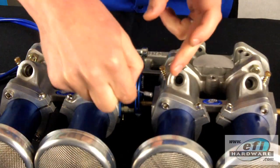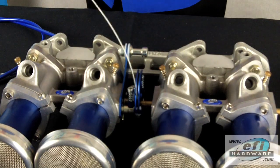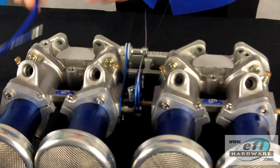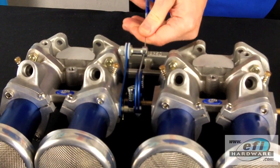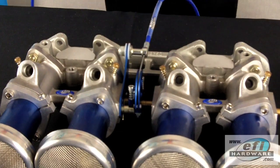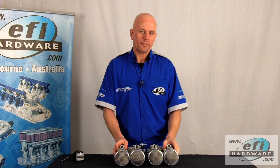Now fitting the throttle cable — we have our little ball fitting that goes into the eye of the cable pull linkage. It gets inserted through our cable holder. We're now inserting the inner cable into the outer cable. And there we have our throttle linkage. I hope you enjoyed this video. Check out our other videos at our website www.efihardware.com and YouTube channel EFI Hardware. Thanks for watching.